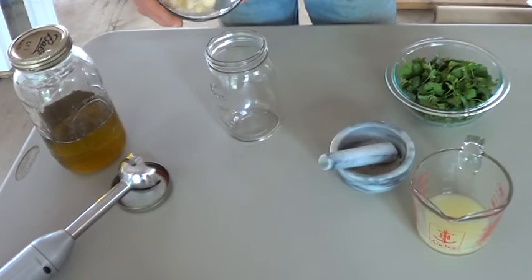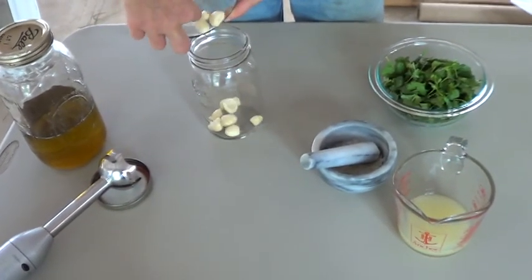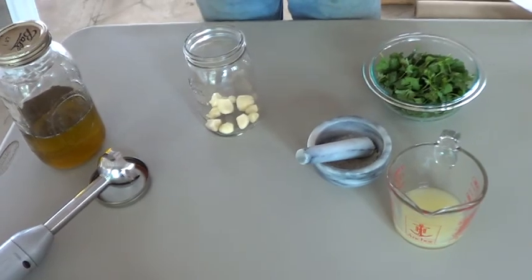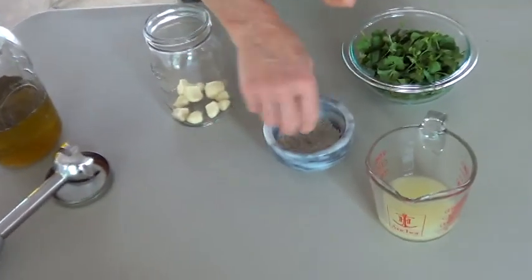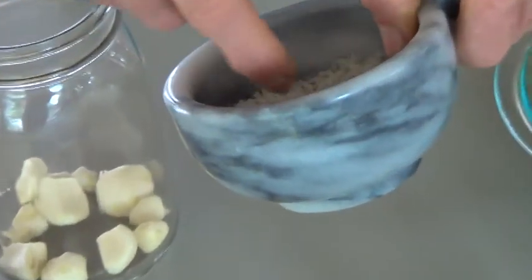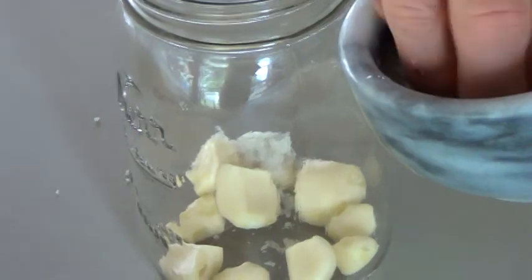Go ahead and add your garlic — this is organic garlic. We like lots of garlic. And the salt — I forgot my teaspoon so I'm going to estimate. We like lots of salt too.